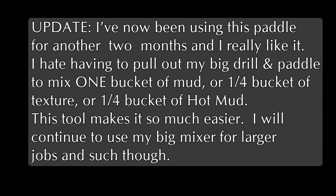Hey, I wanted to give you an update. I've actually been using this paddle for another two months or so since I shot this video, and I really do like it. I mainly use it on smaller batches of hot mud, one bucket of mud, on a small job here and there. But I'm telling you, for that kind of stuff, it actually works great. I'm still going to use my big mixer for bigger jobs. But give this thing a try if you only mix up occasionally.